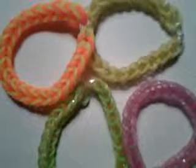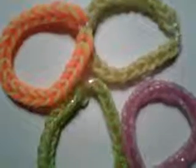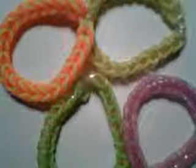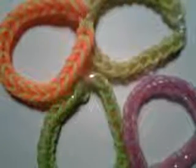Hi everyone, it's Fashion Girl here and today I'm going to be doing a rainbow tutorial on the fishtail rainbow bracelet. This bracelet is beginner's level so I believe anyone can do it. So let's get started on the materials you will need.